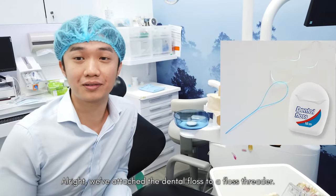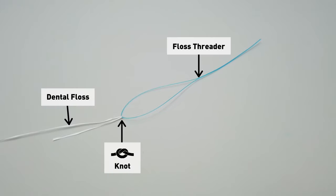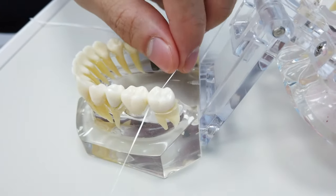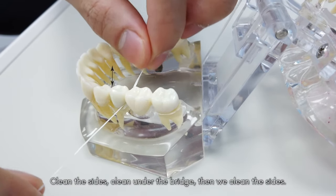Alright, we have attached the dental floss to the floss threader. With the help of the floss threader, we pass through the dental bridge, clean the sides, under the bridge, and we clean the sides.